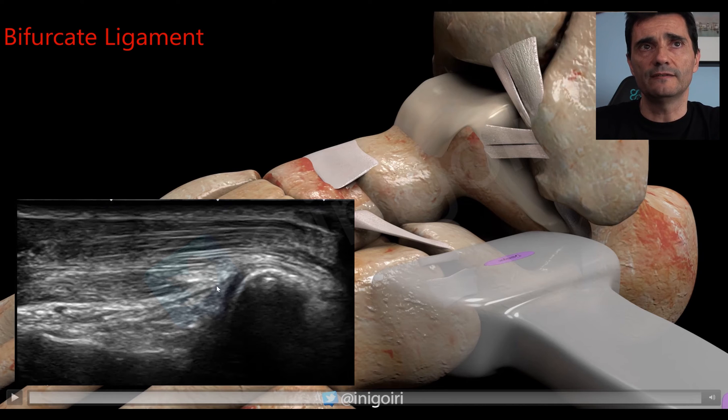Always check the integrity of the cortical of the calcaneus and the cuboid bone, because very often the ligament will show edema but there will also be a bony avulsion. It is very common to see these avulsion images, so always look carefully at the cortical of both the calcaneus and the cuboid bone.